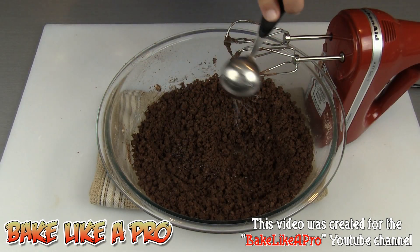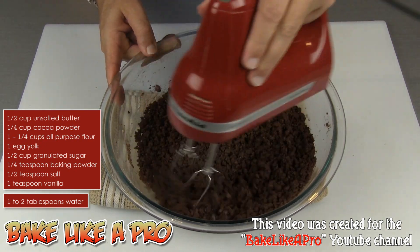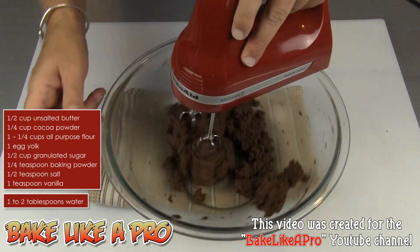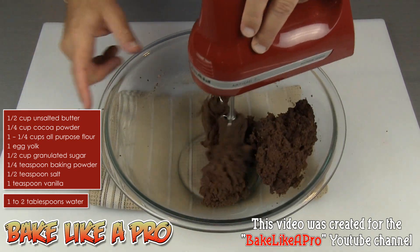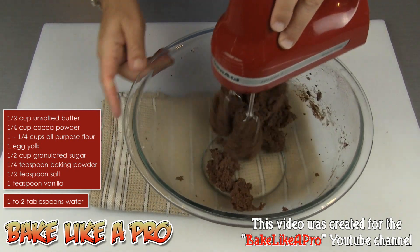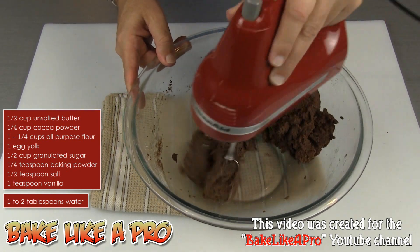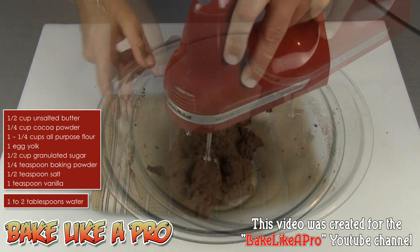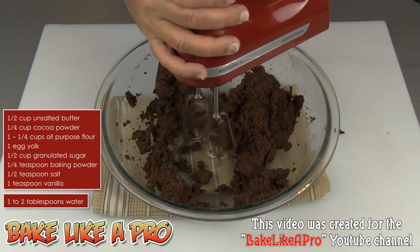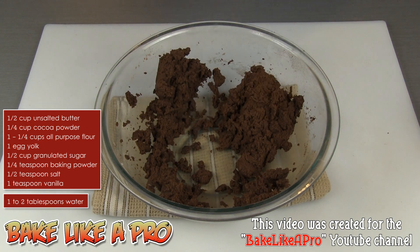I'm going to add in one more tablespoon of water — that should be enough. Now all of a sudden it's started to come together, that's perfect. The main cause for this is when your butter is a little bit too cold, it doesn't give off as much moisture as when it's warm, and so it doesn't get into the mixture correctly. So that's pretty good now, it's all come together. I'll spin to clean off my beaters and we're ready to go on to the next step.